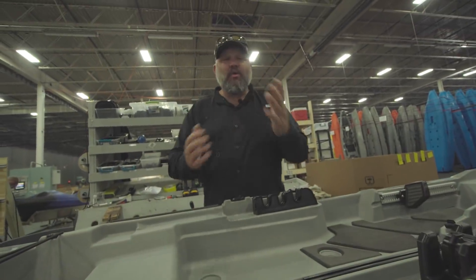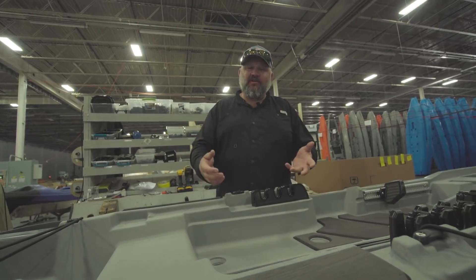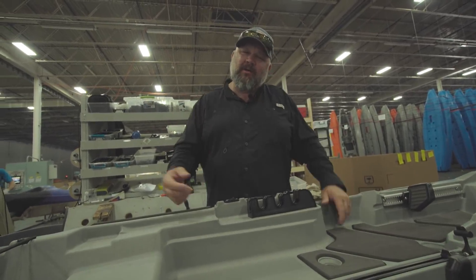Alright guys, so there you have it. We're here at Bonafide Kayaks. We got to slap the Skyhook seat on this thing, throw the dry hatch in, and we are done. Time for me to load this thing up and head to the river.